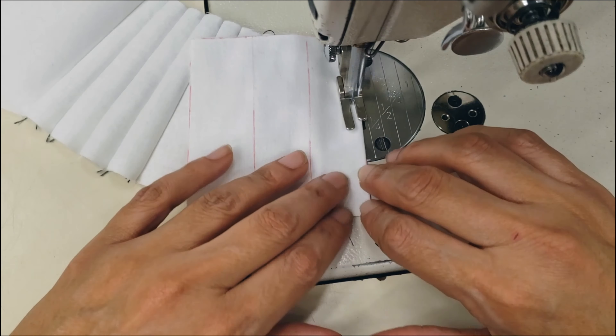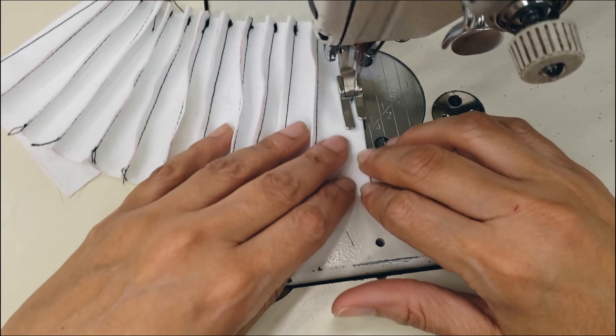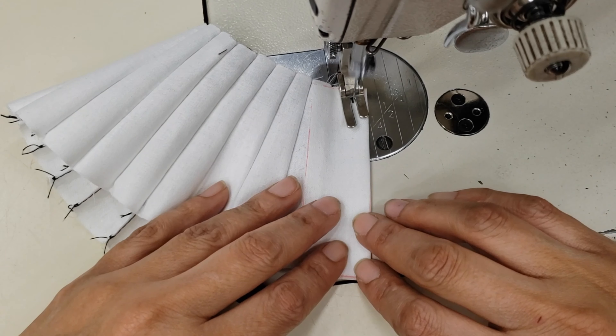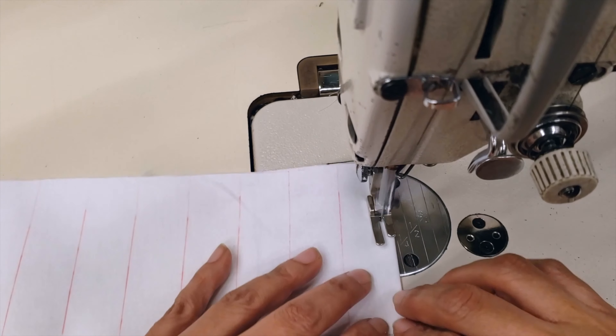I will proceed until I have all the darts done. This takes a little bit of time, but you will see the result is so cute — I love it. Here you go, I have the first one done.